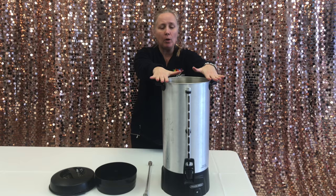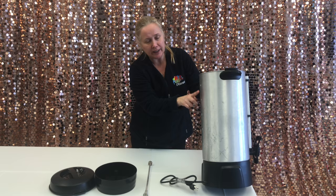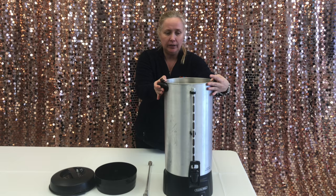This particular model is a 100 cup percolator. You will see on all the commercial ones it will be stamped on one side or the other how many cups. This one has measurements for 20, 40, 60, 80, and 100 cup. You can also see the stamping on the inside so it's easy to know exactly where to fill it to.